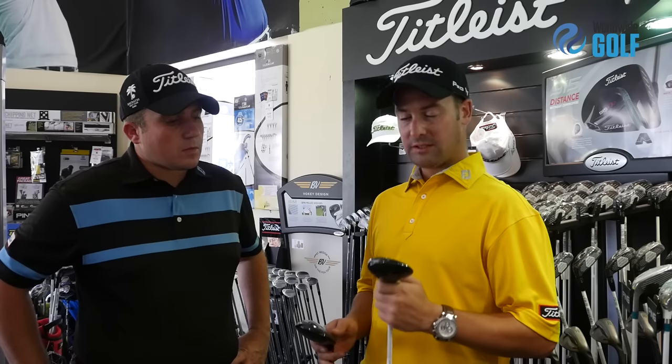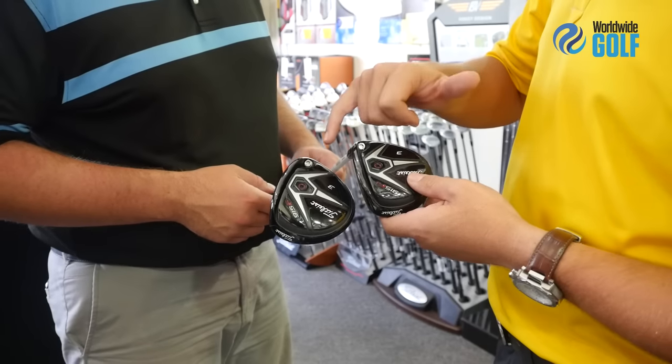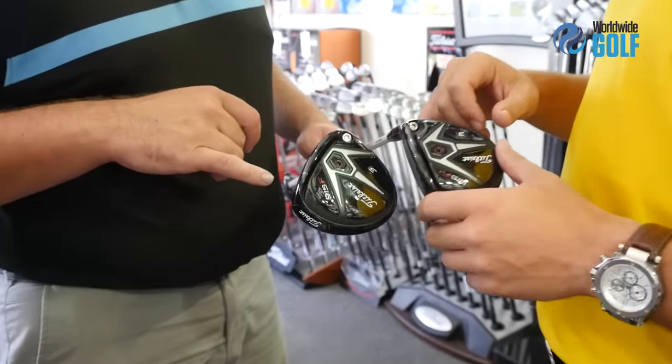With the FD, it's a slightly smaller head and we've had really great feedback from some of the tour players with this club. It launches a little bit lower, less spin again, and it's got about 3 yards extra from the 913 on average carry — and up to 11 to 15 yards in some cases.